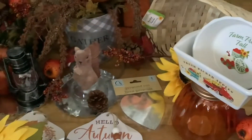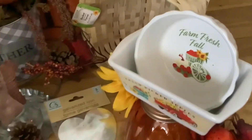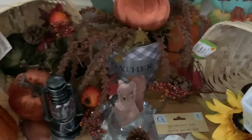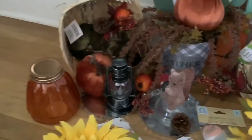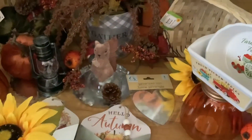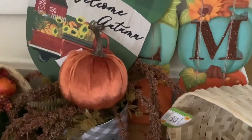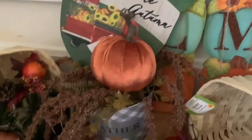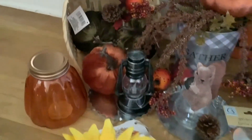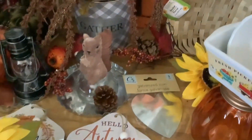So this is pretty much my little fall Dollar Tree haul. I wanted to show different ways you can get ready to display them, or little ideas you can use with your Dollar Tree items. I'm looking forward to using them — although I have to be honest, I'm not quite ready for fall. I'm still enjoying my summer, but I picked it up and I'll put it away. Thank you so much for watching. I hope you have a wonderful day, and bye for now.